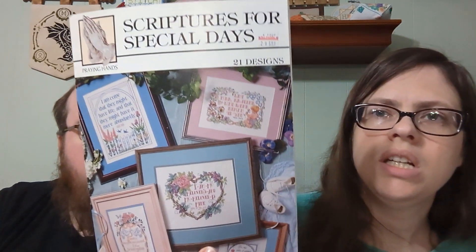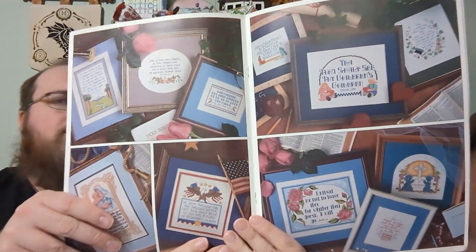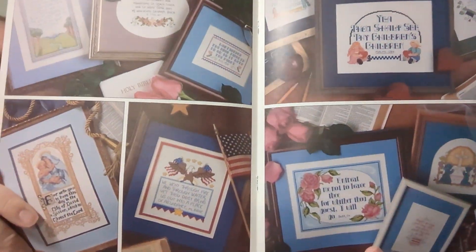I also have some leaflets. One is 'Scriptures' — it has these little pretty scripture sayings. If you want that one, comment 'scripture.'